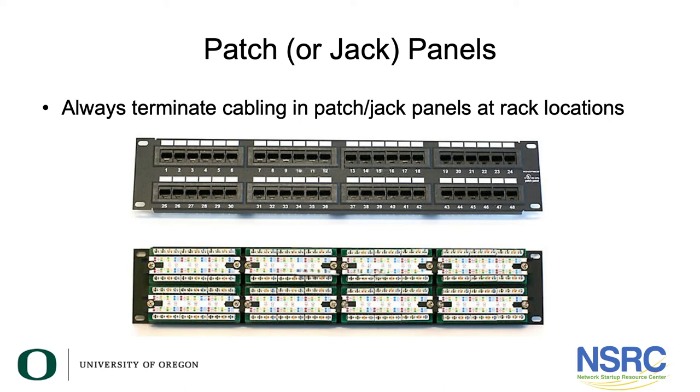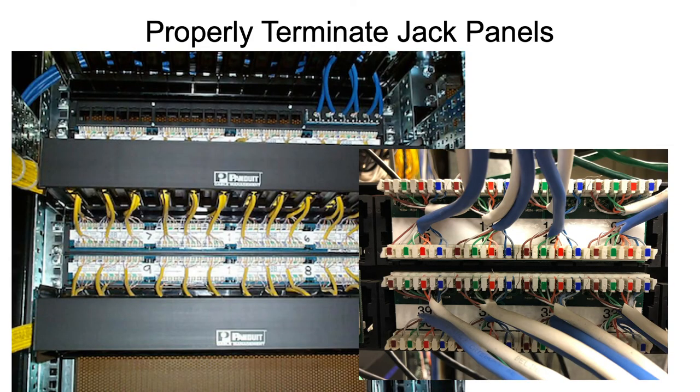This shows the front and rear of a type of patch panel. Make sure that the jacks are properly terminated. Here's a zoom-in — it's actually a different rack — where you can see no more than one centimeter unsheathed on the back of the jack panel, and in the front are the jacks.